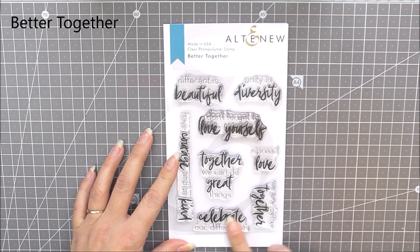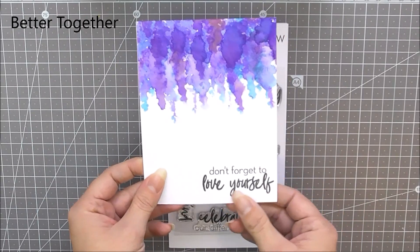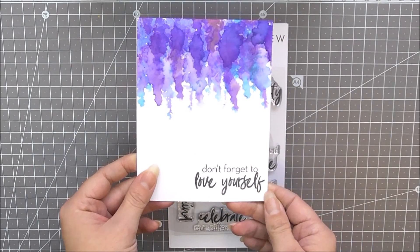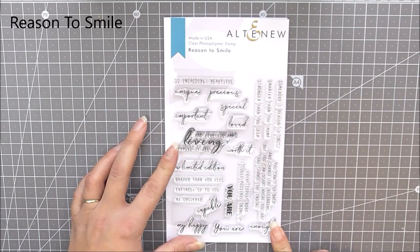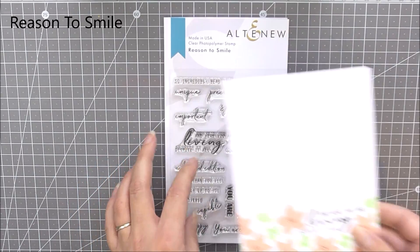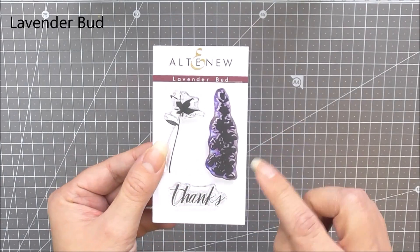Next up we have Better Together stamp set. This is a 4x6 sentiment stamp set that you can use on all of your handmade projects to add that special touch. Next up we have Reason to Smile. Again this is another 4x6 sentiment stamp set and it contains lots of beautiful sentiments to use on all of your handmade projects.